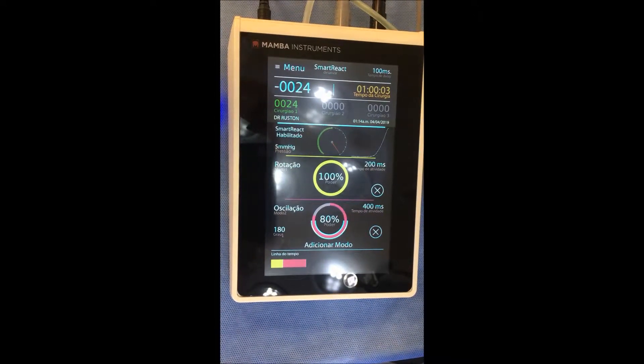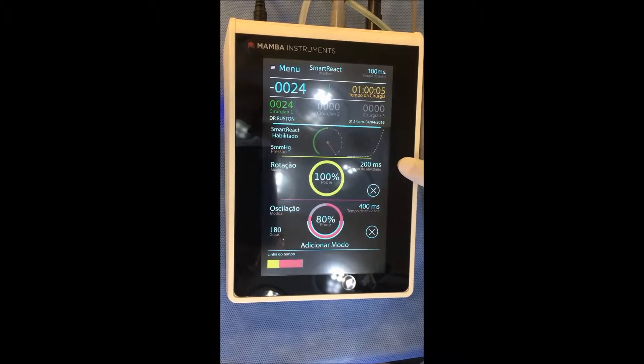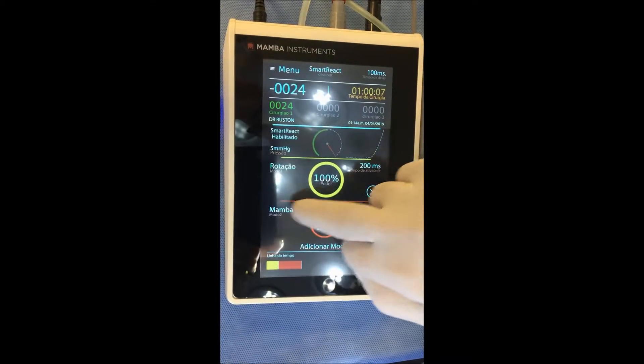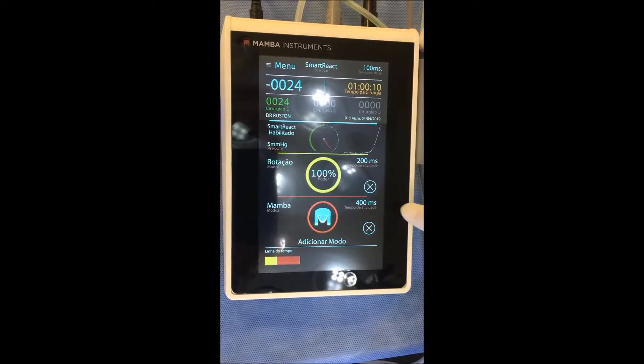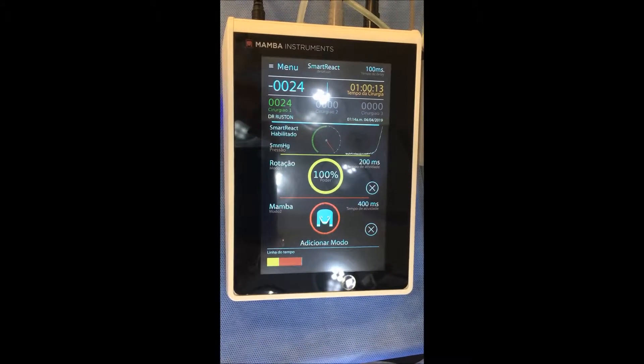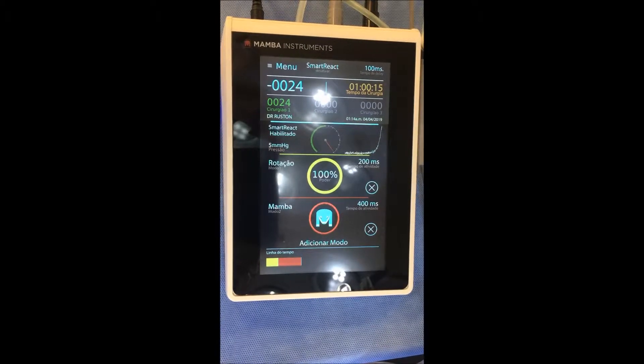Another setting you can start with is rotation 200 milliseconds plus mamba 400 milliseconds. I use mamba when I have a difficult case like splayed grafts, afro, and so on.